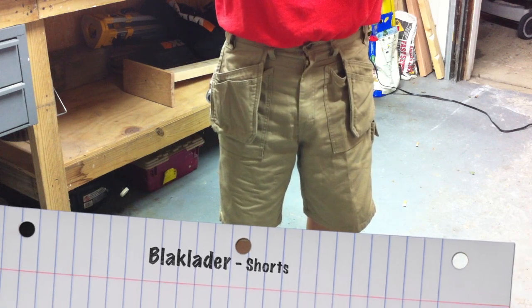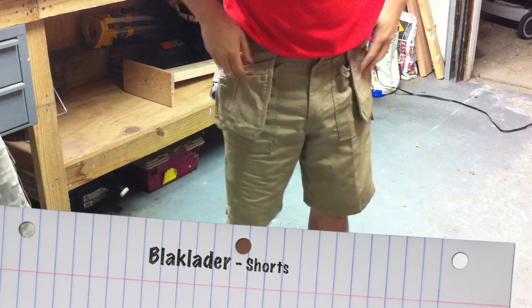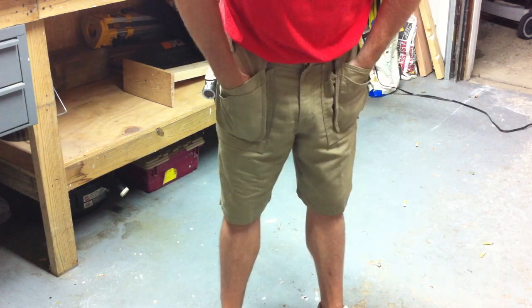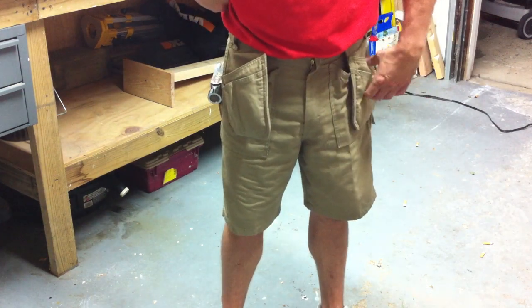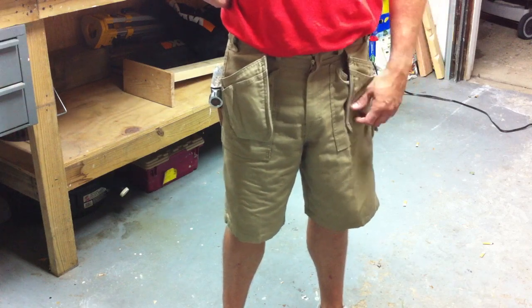Hey guys, it's Eric and Dan here with ToolsOnAction.com. This is Dan's modeling fashion show. After we did the review of the Black Ladder shirts and the long pants in the summertime, we got a lot of requests for people to do shorts, so we're going to go ahead and do shorts.